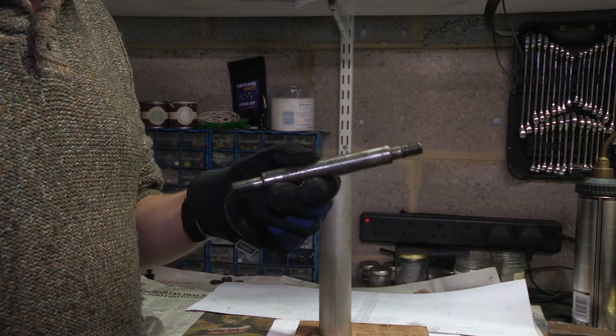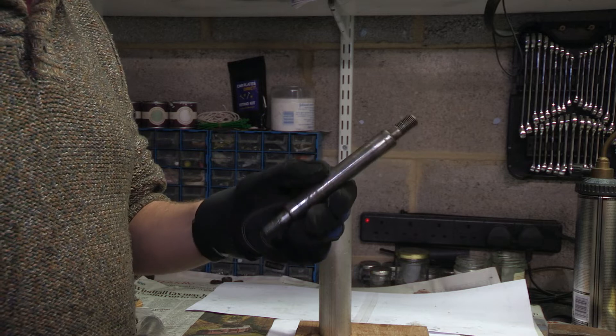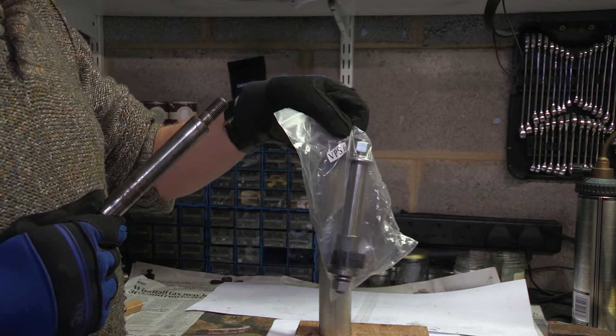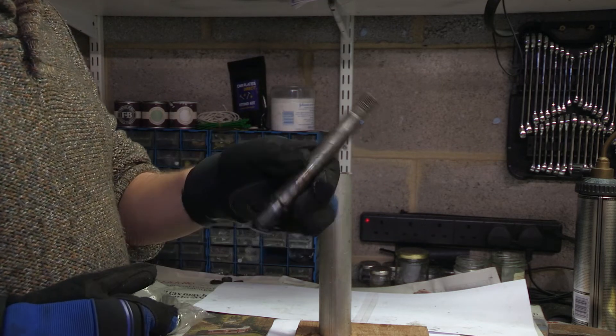I'm going to use the original shaft that came out of this arm. It doesn't matter if I wreck it really, because I've got a brand new complete kit of parts. I'm going to try and bang it out from the inside.